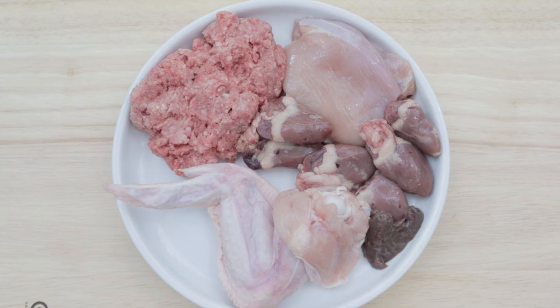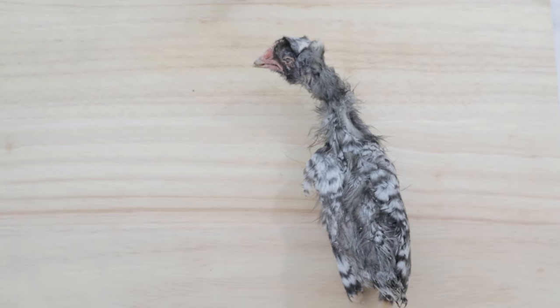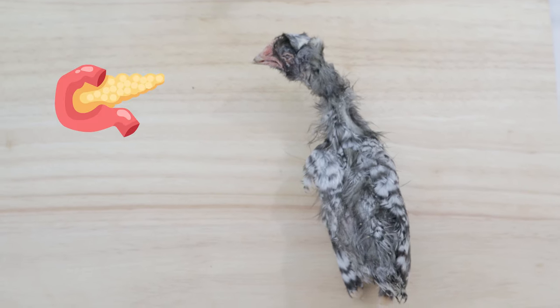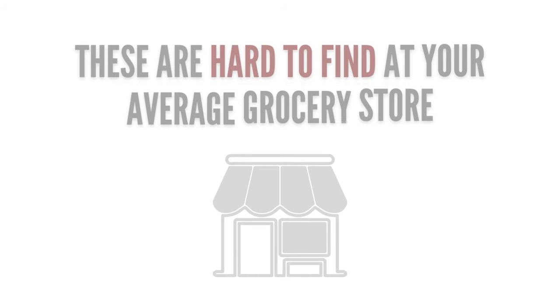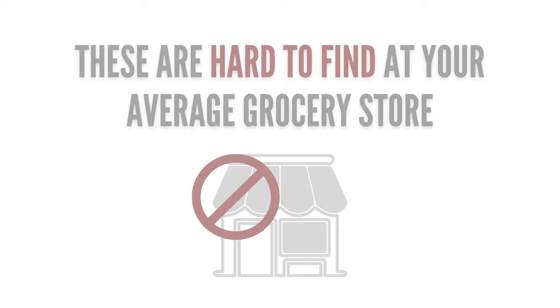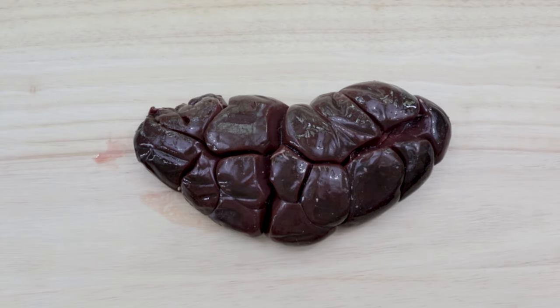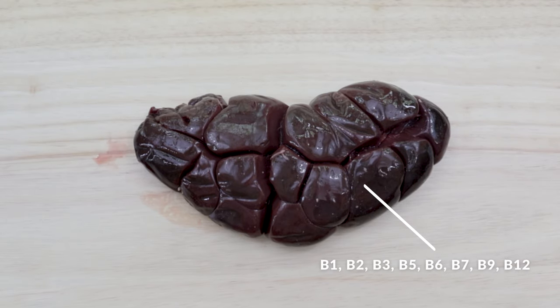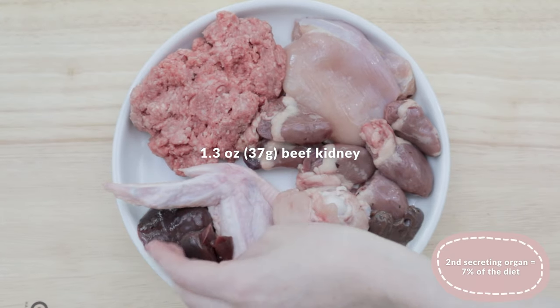Next, we need to add at least one other secreting organ meat. A prey animal has many secreting organs in their body, like pancreas, spleen, brain, and many more, but it's tough to find many of these at the grocery store. So in this recipe, I'm adding one of the most common secreting organ meats you can find: beef kidney, which is a great B vitamin booster. This recipe calls for 1.3 ounces or 37 grams.